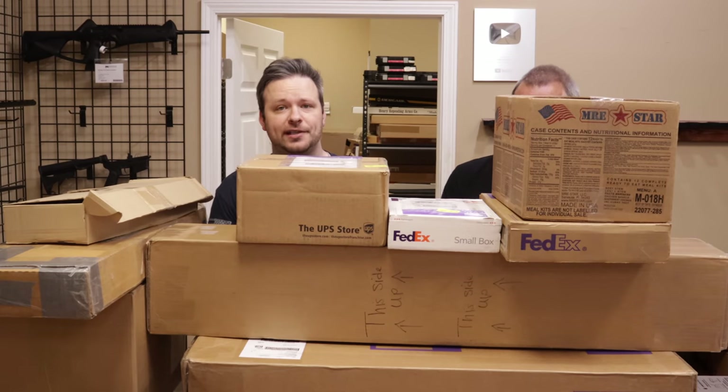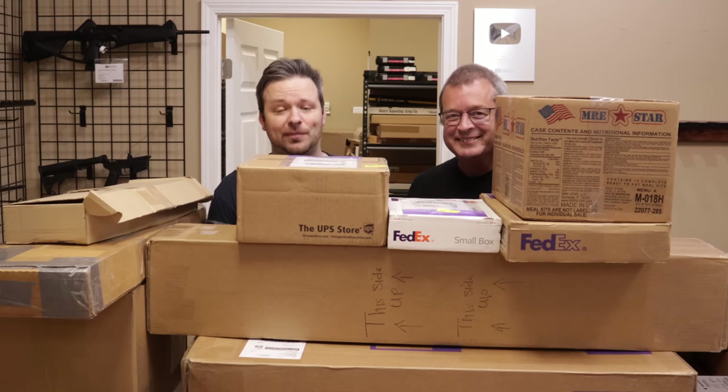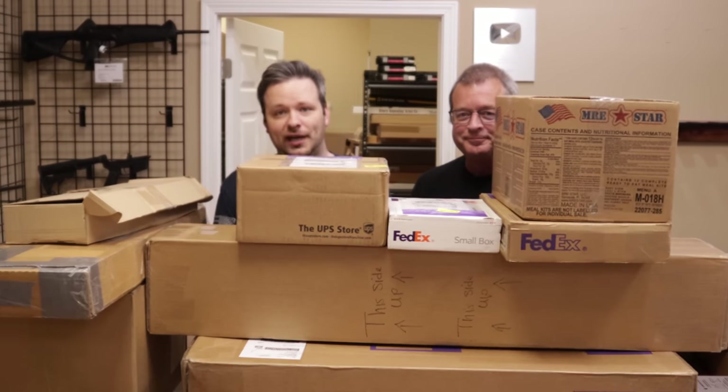Hey guys, welcome back. I am Chris and I am Randy, and you guys are watching MarksmanTV. Welcome back to another unboxing video. We've got quite a few things to open here for you guys, so if that sounds interesting to you, stick around — that's coming up right now.